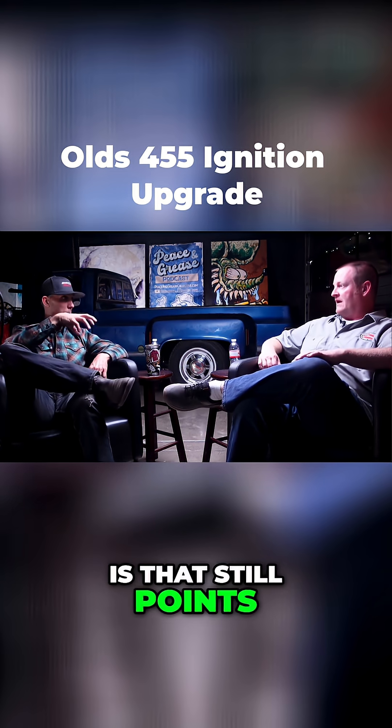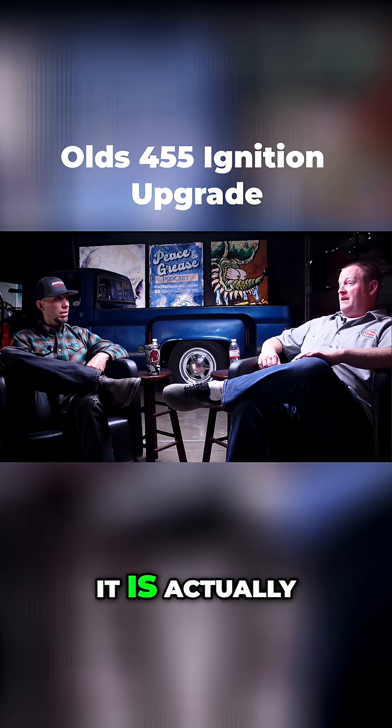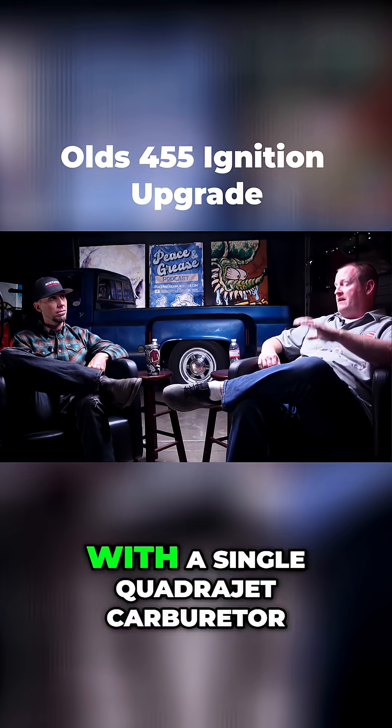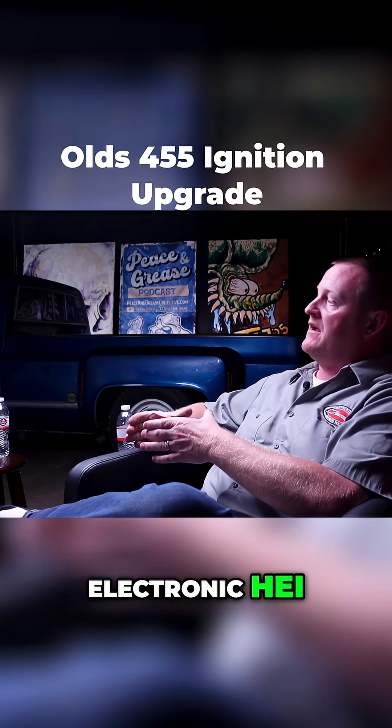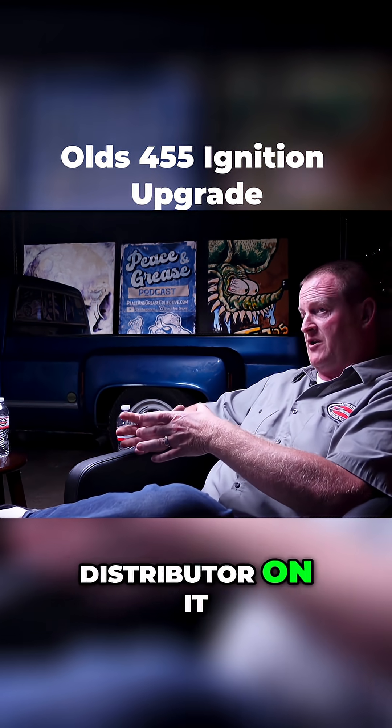What do you have for your ignition? Is it still points or is it? It is actually, I had on it with a single quadrajet carburetor. I had the large electronic HEI distributor on it.